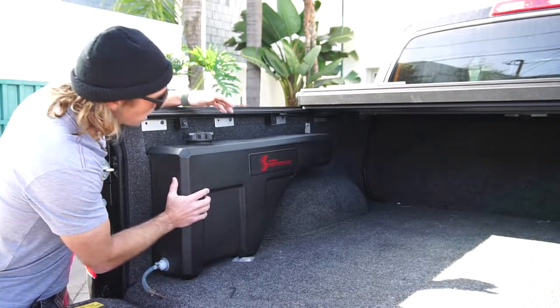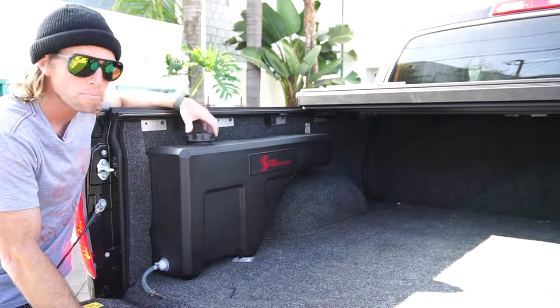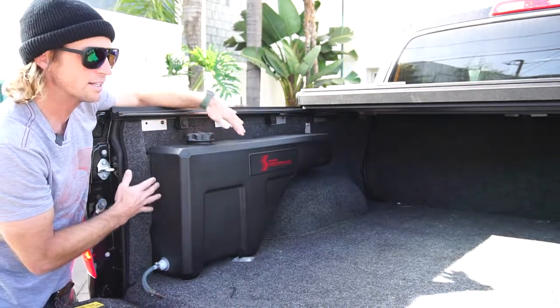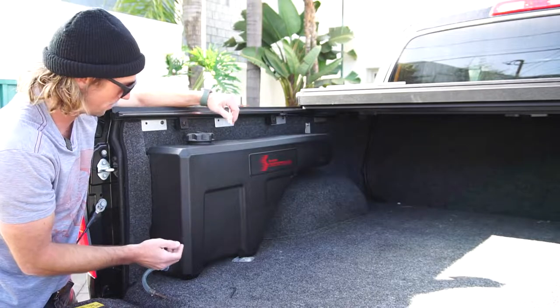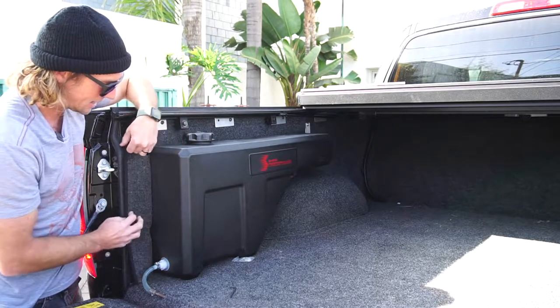I went with this tank from Snow Performance — it's actually a fuel tank, but it allows me to store 10 gallons. It's mounted up over the wheel well so it tucks away in this kind of void space that's normally not used in a truck bed. The mounting is really cool; it comes with this kind of wing on the back that mounted right in there.